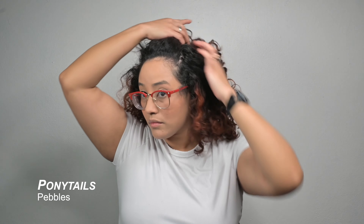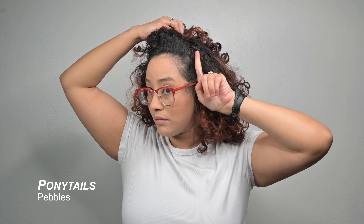For this ponytails look I'm gonna show you how to do a Flintstones classic called the Pebbles. It is a cute little ponytail on the top of your head, and I like to make sure that I'm pulling up a section starting from my temple and working diagonally backwards to try and get to the very top of my head.